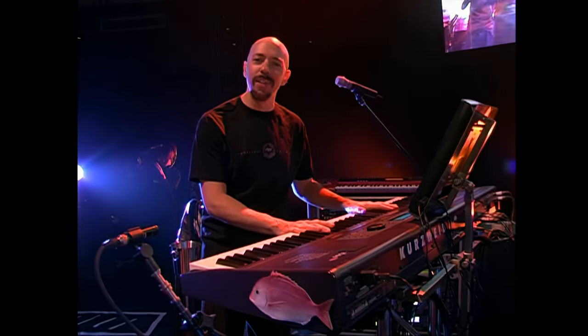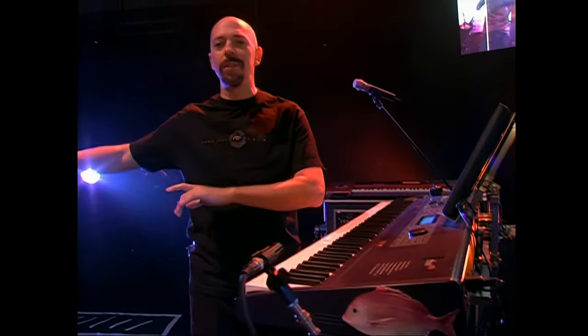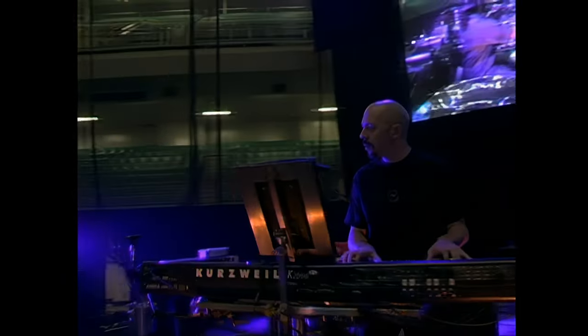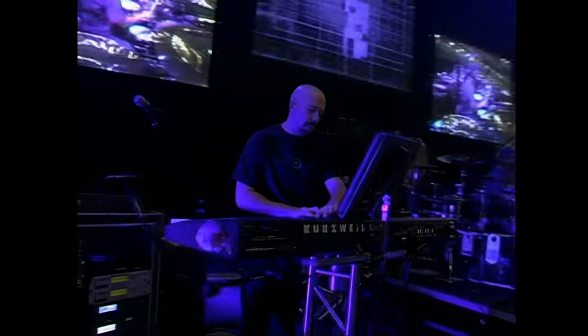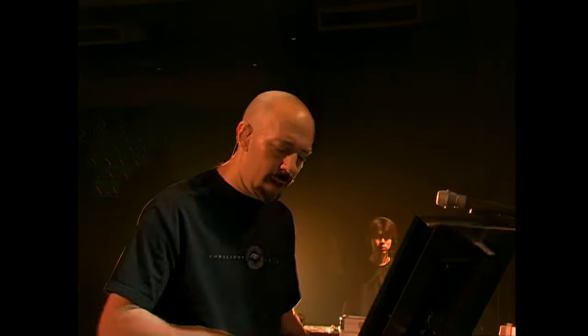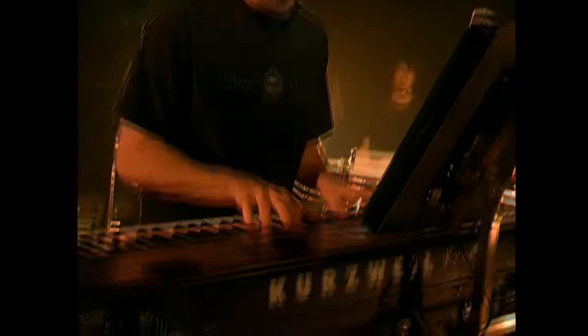Basically, when I perform, my style is that I use one keyboard instead of the old tradition of using many, many keyboards. My concept is to use one very powerful master controller, and the one that I'm using today is the Kurzweil K2600 keyboard.